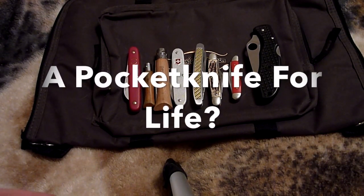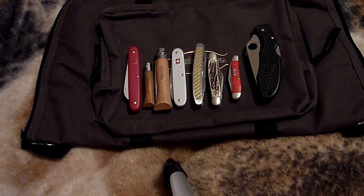Hi folks. I thought I'd tell you about my quest to find a pocket knife for life, if that can be done.